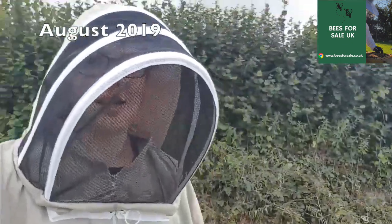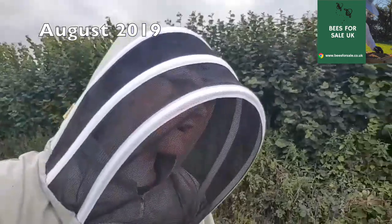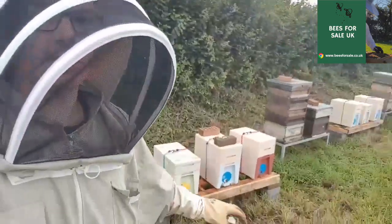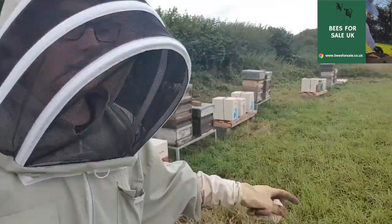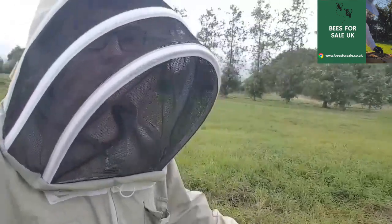Hello, welcome to a new video. We're here today delivering our nukes that we've made up for overwintering. We've got a couple here and a couple of production colonies here. These are the new ones that we're dropping off which we have just put together.